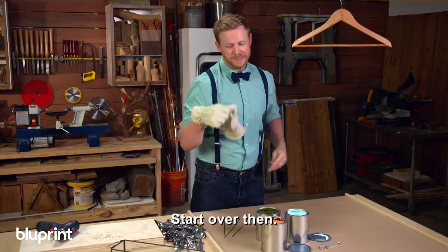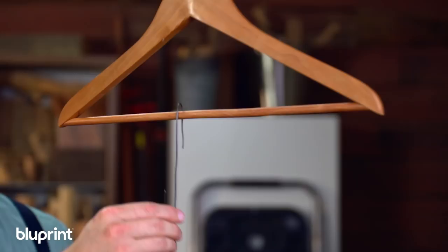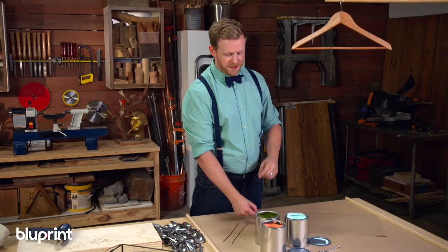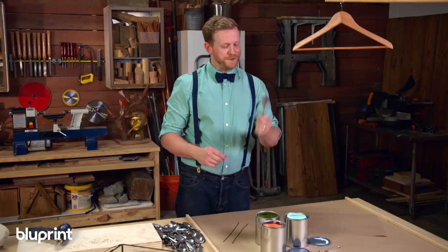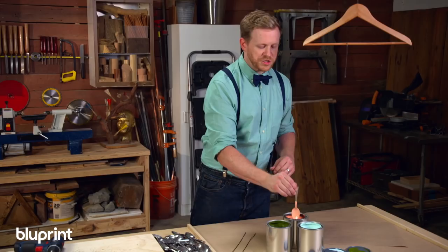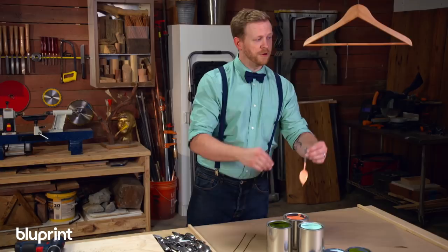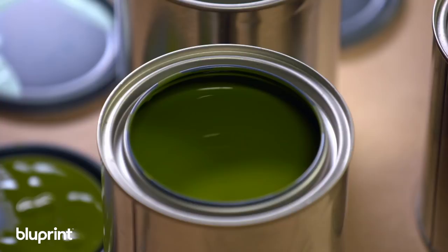We'll take our piece of rebar and make it into a really simple, basic hook, like so. From here, hang that right on your hanger. Next, you're ready to dip your spoon. We're going to start with this peach color, because it's kind of my favorite. Get a good coat of paint on there. You want to make sure that whatever surface your hanger is hanging over is something you can throw away afterwards, because this is going to make a mess. One done — let's see what the other colors look like.